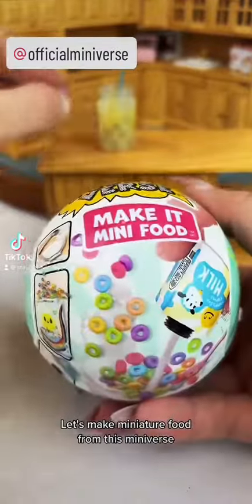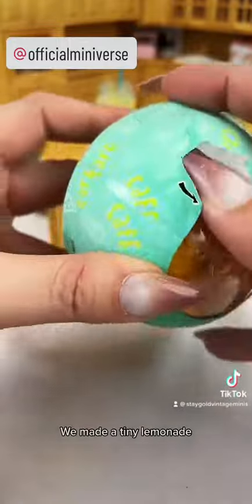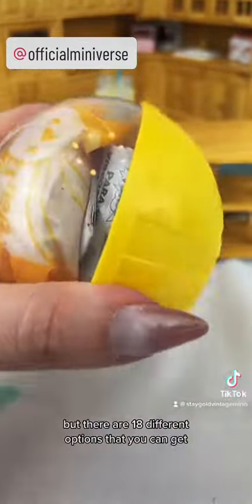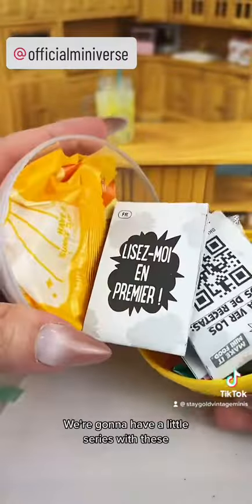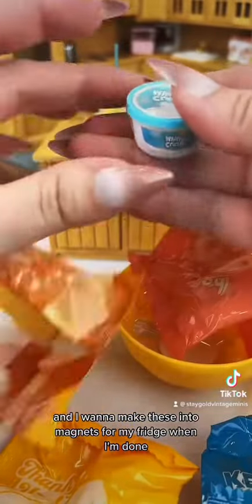Let's make miniature food from this Miniverse Make It Mini food kit. This is part two — go check out part one if you haven't. We made a tiny lemonade. This is a blind ball so I don't know what's going to be in it, but there are 18 different options you can get. We're going to have a little series with these because I'm kind of obsessed with making them, and I want to make these into magnets for my fridge when I'm done.